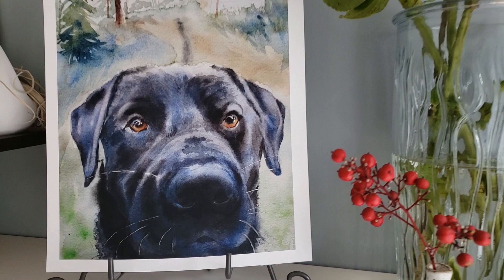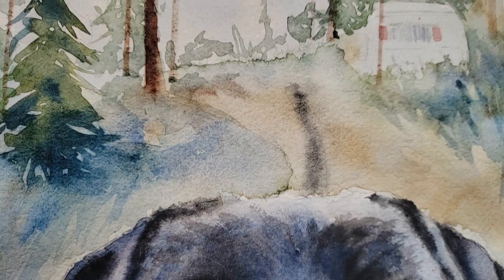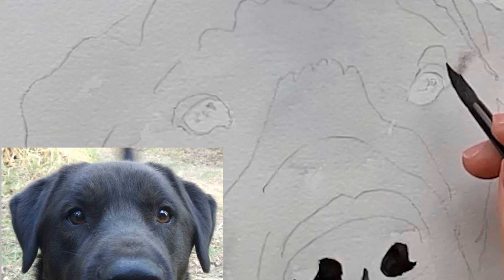Hello everybody! Welcome to Rachel's Studio. Thank you so much for joining me for another video. In today's video we're going to take a look at this commission that I just painted of a black lab, and I'm going to focus today's video on how I painted the eyes. I created chapters so you can skip to whatever you want, but there's a lot of goodies in the description. Check my channel out — I've got a lot of good stuff for you guys that's completely free. But let's get started with this little fella's eyes.